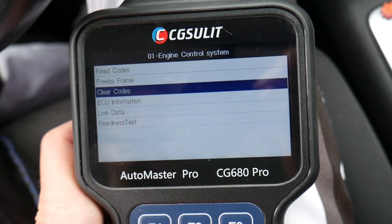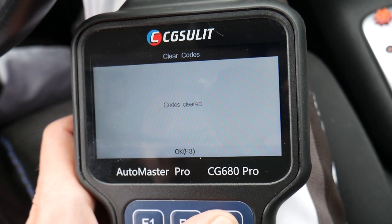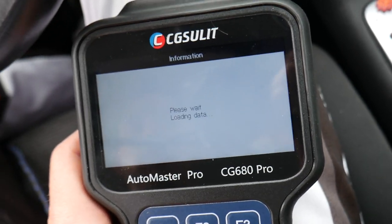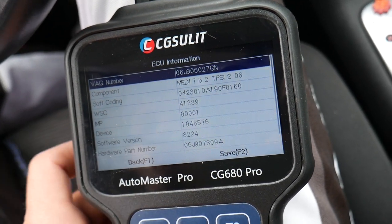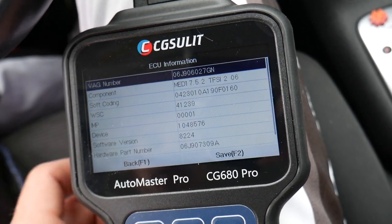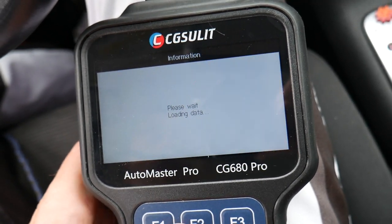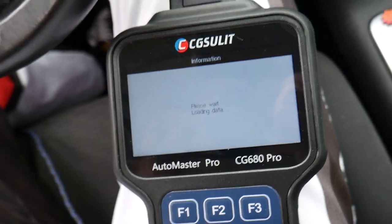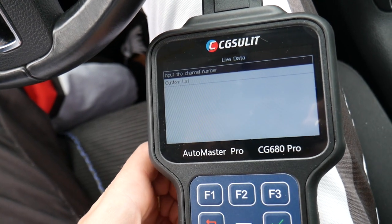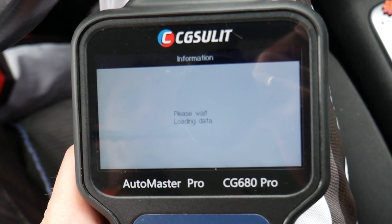You can clear the code if you want — select yes and it's deleted. You can also see the engine computer information here, such as part number and soft coding, which is very helpful if you need to replace it or check the software version. Now you can go to live data, and under live data you can see almost everything you can think of for your engine computer. You can check multiple things using input channel number or a custom list.